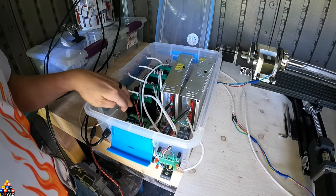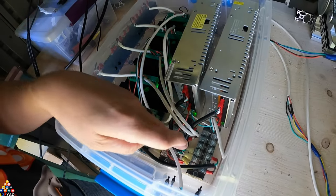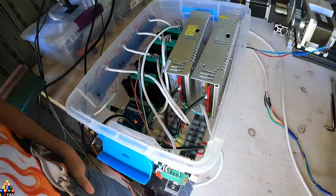These are where the drivers are. The control board is right here. This is the power supply, and I have the X-axis hooked up together.